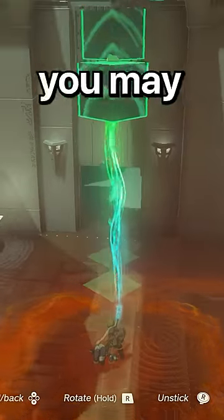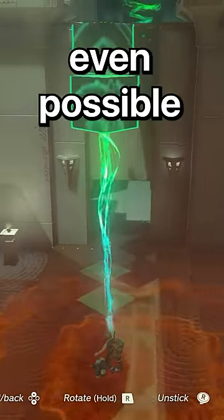Also, in Tears of the Kingdom, you may think a bionic arm isn't even possible. I mean, Purah cooks up some insane technology, to the point where an arm would seem like nothing — so Link should just cut off his nasty arm.